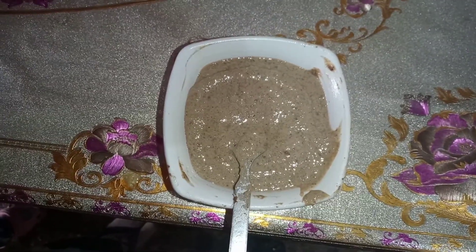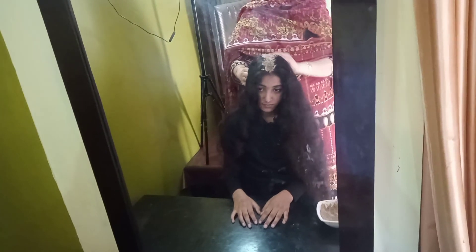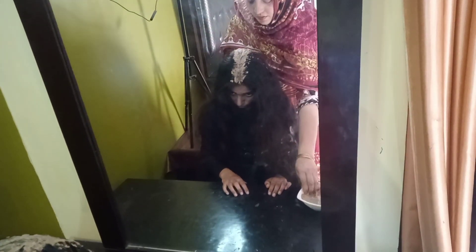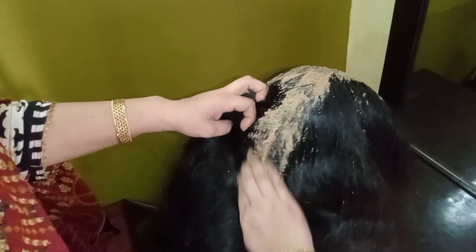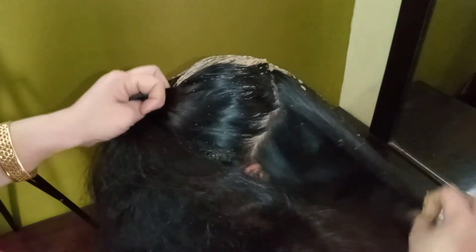Let me show you how I apply the pack from roots to ends. First we start with the hair ends. I apply the pack thoroughly. All the ingredients are very healthy and will make hair strong, but we have to use it regularly — results will not show in a couple of weeks unless we use it regularly, ideally once a week each month. That is what makes all the difference. With regular use, my hair has become very healthy and strong.